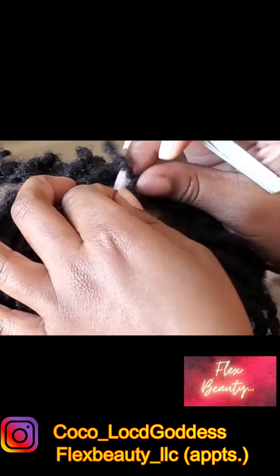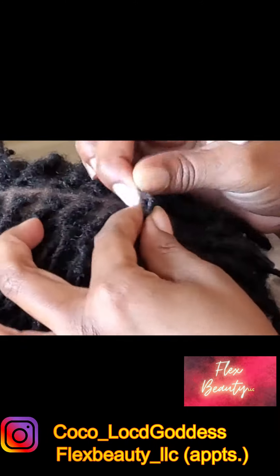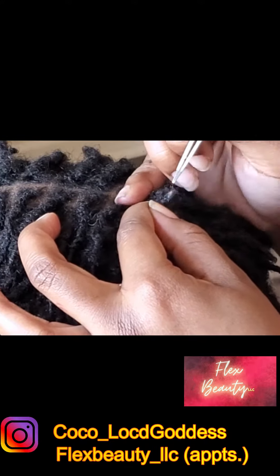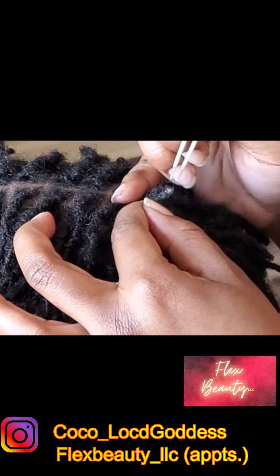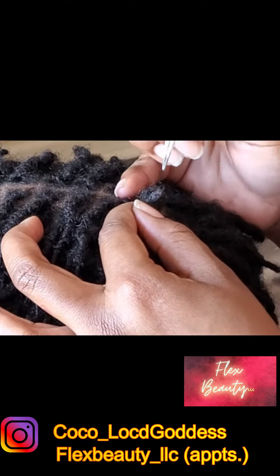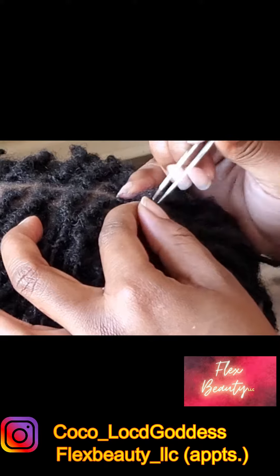I've got my needle nose tweezers and I'm just really opening up those locks to the core. Do y'all see how much fibers are coming out of this lock? It's absolutely baffling.